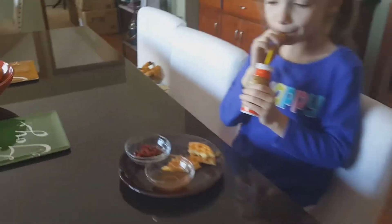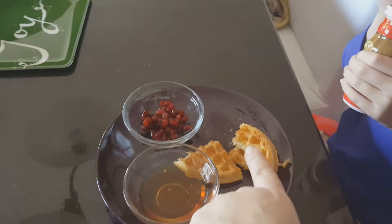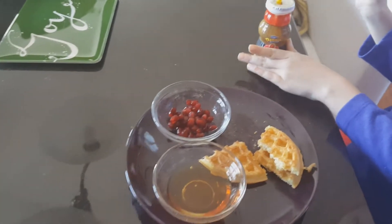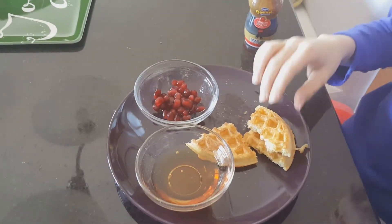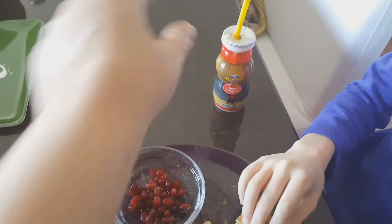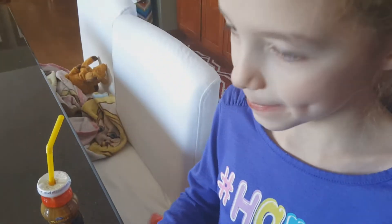My daughter has come downstairs and she's having some breakfast — some waffles. She just dips them in syrup instead of putting it all over the waffles, and she's got some pomegranate seeds too.